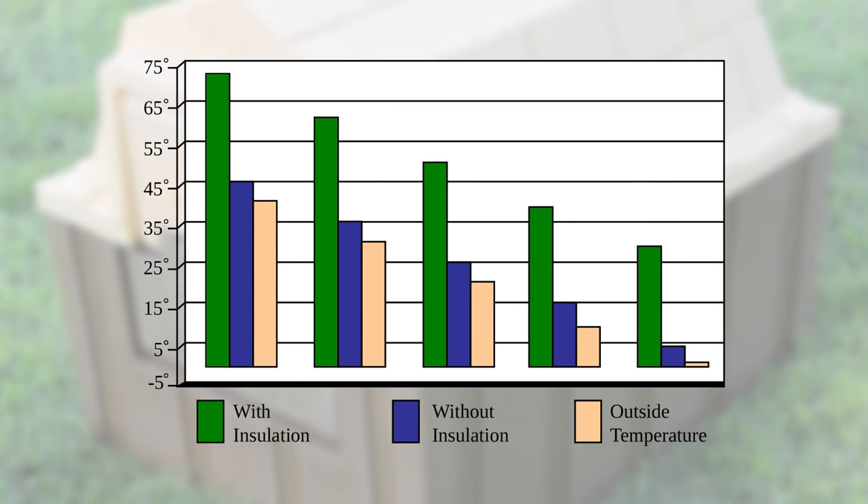To demonstrate the real value of insulation, we conducted an experiment on the doghouse with and without insulation walls. The result of our experiment is depicted in the chart, which reflects the heat retention inside the doghouse using a common 100-watt lightbulb.